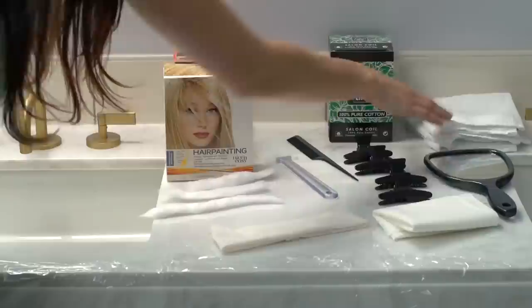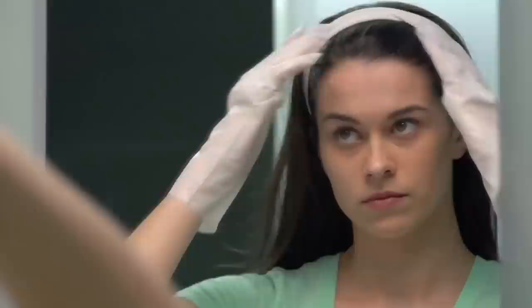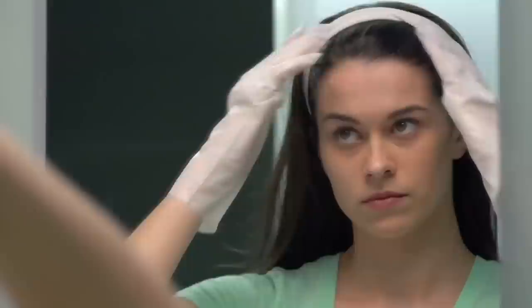Here's what you're going to need for this look: one Nice & Easy hair painting kit, four hair clips, a roll of plastic wrap, cotton balls, towels, paper towels, a comb, and a headband.